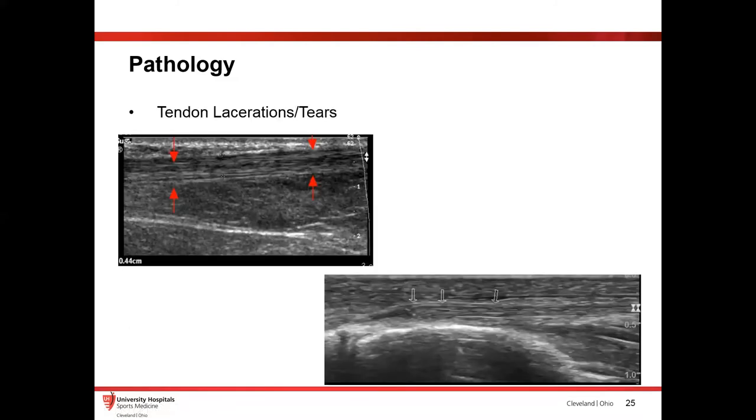Something else you can do really nicely with ultrasound is look at tendon tears and lacerations. Here you have a normal tendon with nice echotexture fibrillary structure, and then you see this hypoechoic gap — this is a partial tendon tear. These are really easy to see with ultrasound, things that you don't see nearly as well otherwise. Certainly you could get MRIs, but in the ER we don't have access to that much, so this really helps.